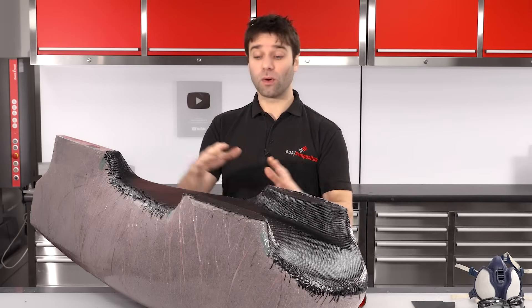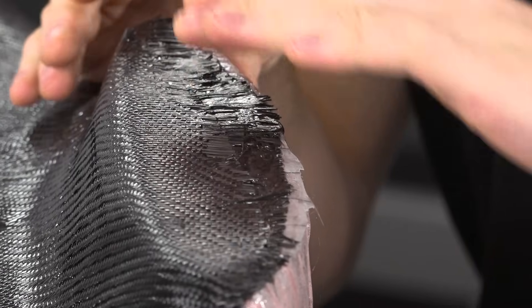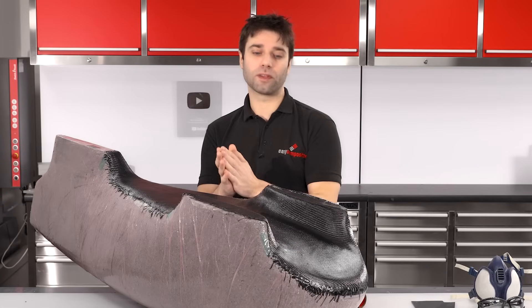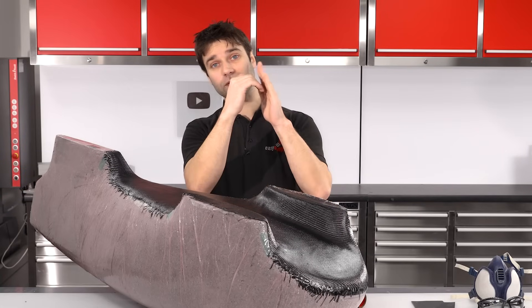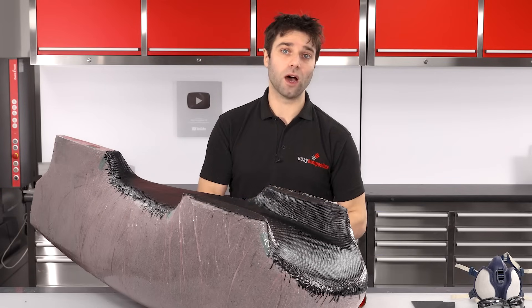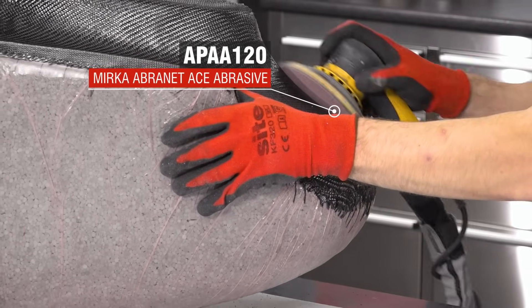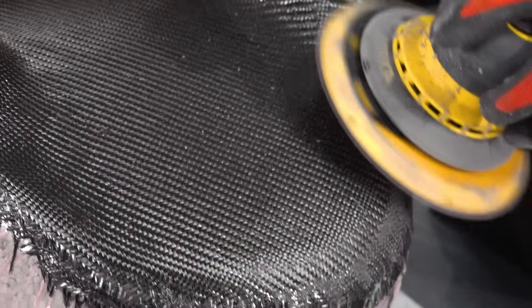With the first layup cured, I can now go on and prepare this for the second layup. I'm going to de-nib all the way around the edge and get rid of any of these sharp spots, and also key all the way around the perimeter. The reason I'm going to do that is because when we do the second layup, it's going to lap over the top of this one, and by keying that area I will ensure that we get a really good bond between the two halves. I'm using the 120 grit Abranet Ace pads in the sander.